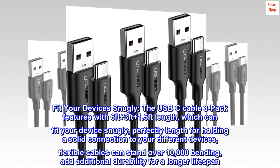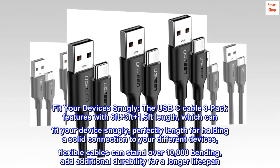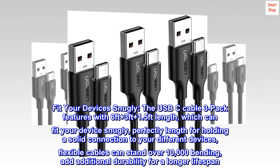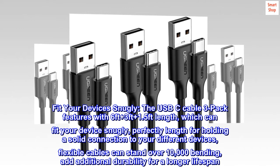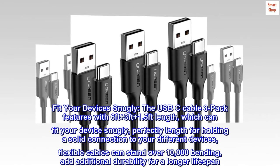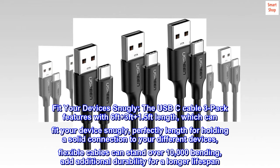Fit your devices snugly. The USB-C cable 3-pack features 6ft, 3ft, and 1.5ft lengths, which can fit your devices snugly — perfect lengths for holding a solid connection to your different devices. Flexible cables can stand over 10,000 bending cycles, adding additional durability for a longer lifespan.